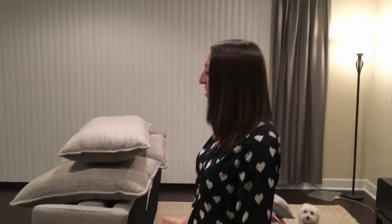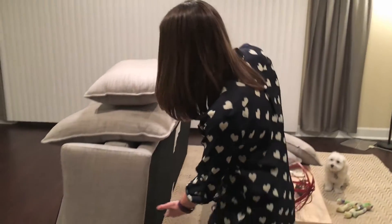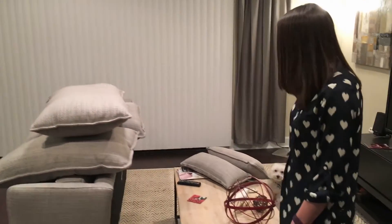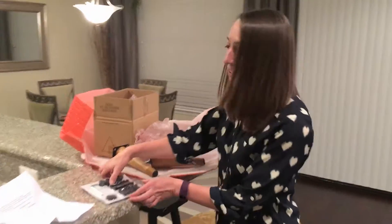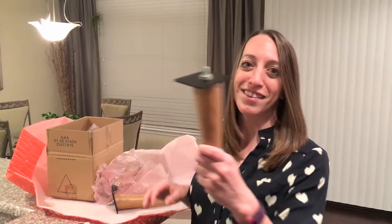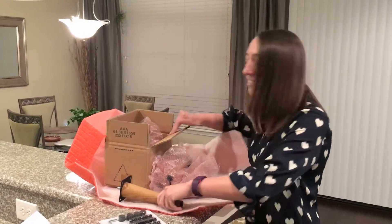Hi! Today I bought a couch from West Elm and I'm going to try to put it together. I got it today and they delivered it. It doesn't have any legs. As you can see it's on its side so you have to flip it around. Cushions are all on top so we have pieces to put together and legs — they're not attached. There's a whole box of legs.